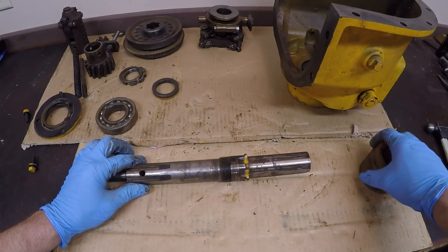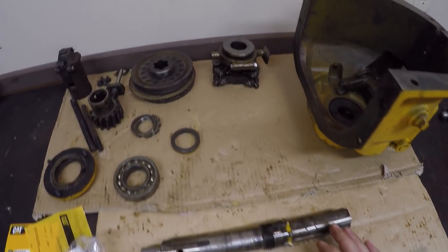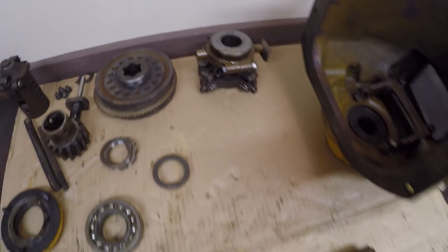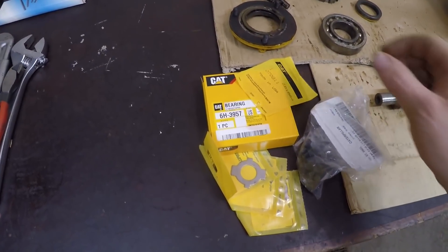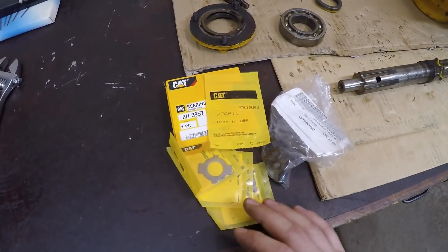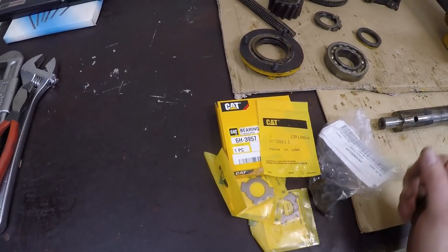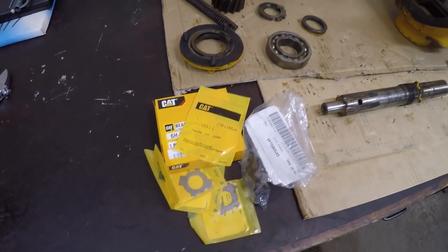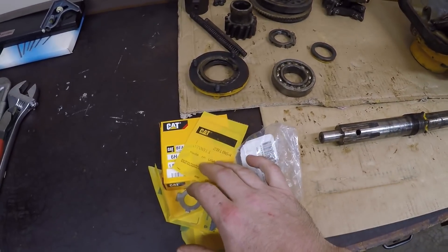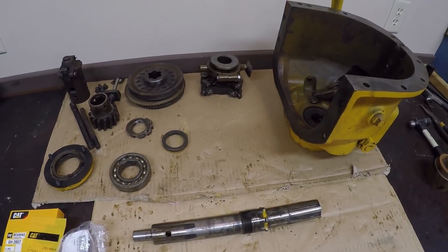So there's the bad bearing, and we'll get the steel seal off there too. That should conclude the disassembly process. Now I've got to give all these parts a really good cleaning and thoroughly inspect everything and correct any other issues I can find. I've got this pile of nice shiny parts here right from Caterpillar. It's really amazing how many parts Cat still stocks for these old 1930s-era machines — sometimes it's really nice to just go down to the parts department and pick up what you need. Stay tuned for the next video where I start putting all this stuff together.